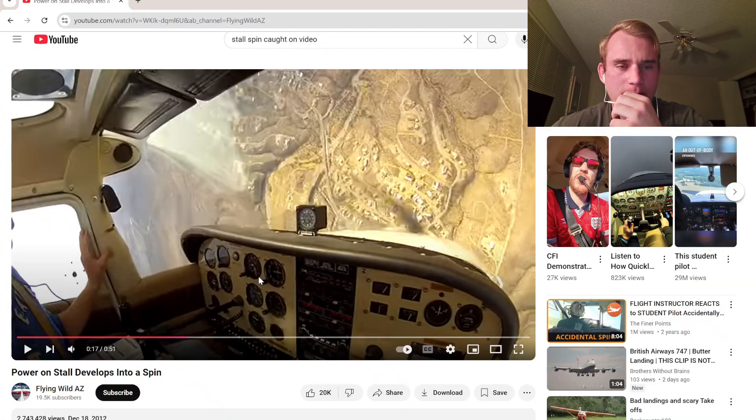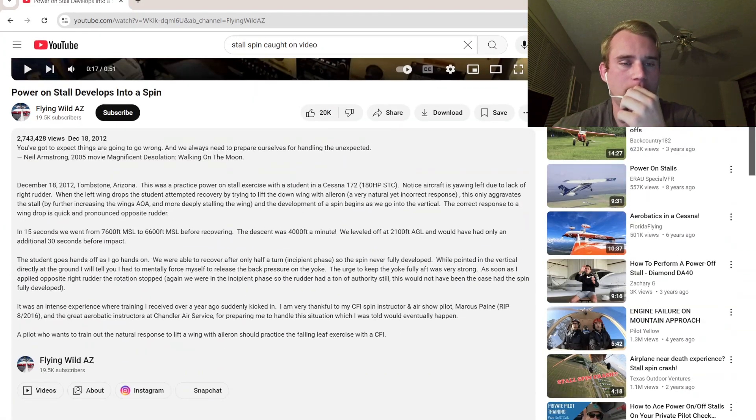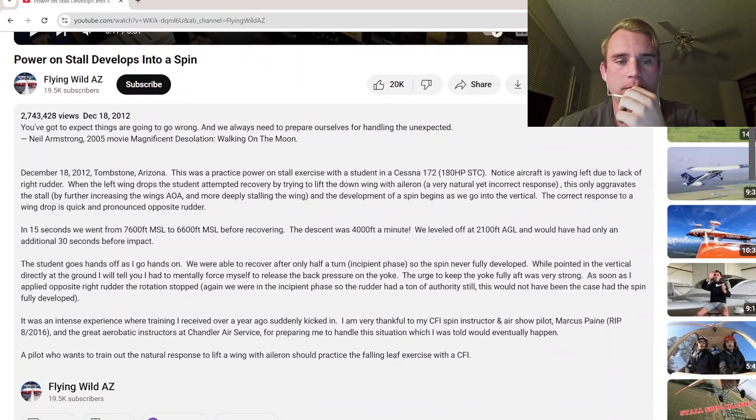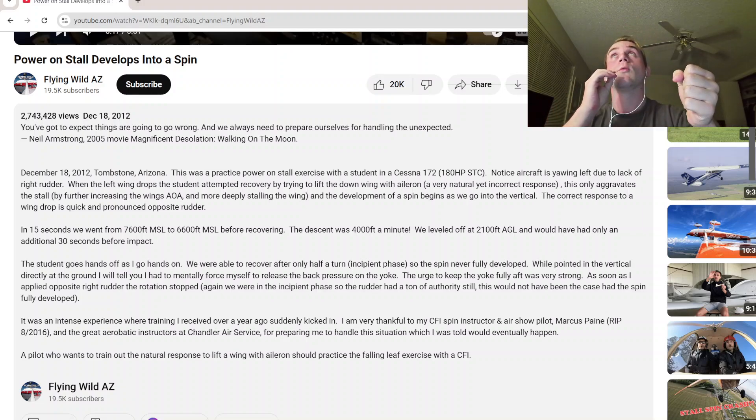Let's go ahead and read this description to give you guys some context. On December 18th, Tombstone, Arizona — this was a practice power-on stall with a student in a Cessna 172, 180 horsepower. Notice the aircraft is yawing left due to the lack of right rudder.